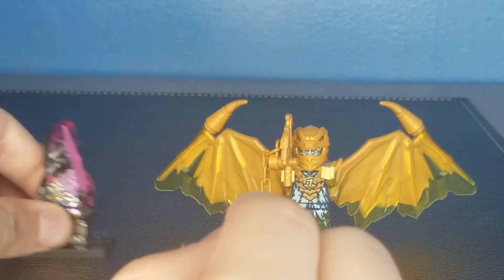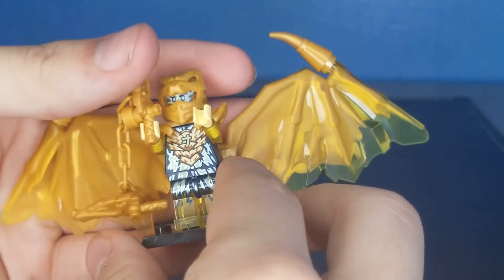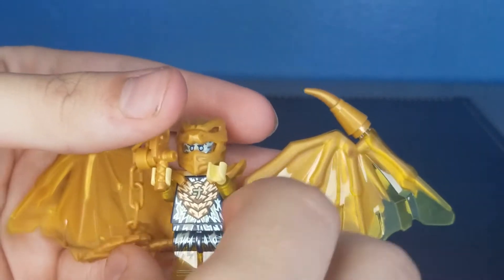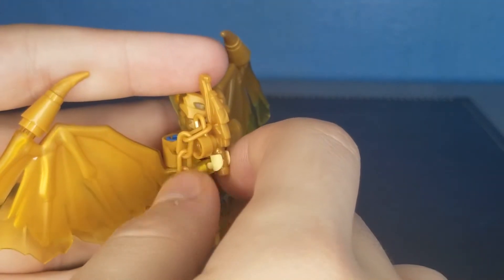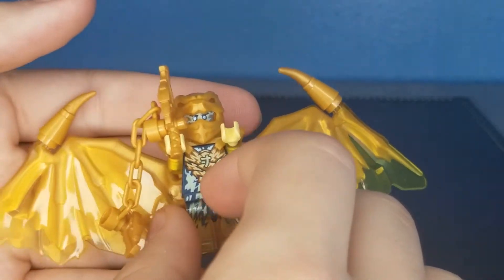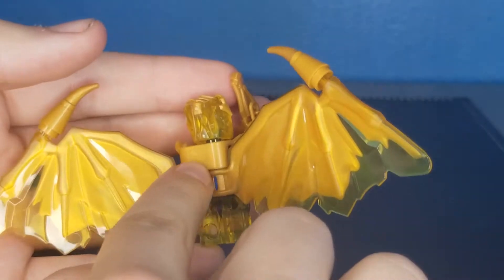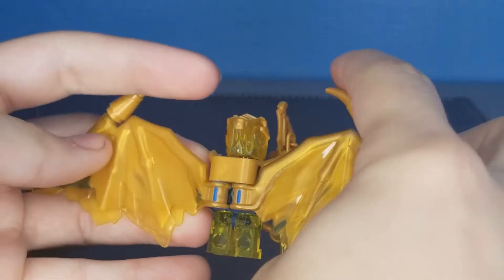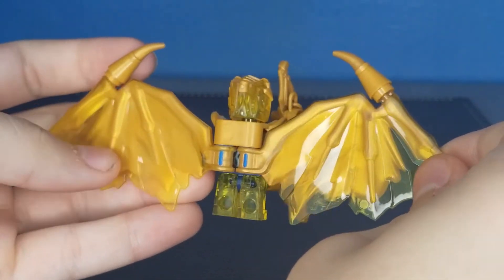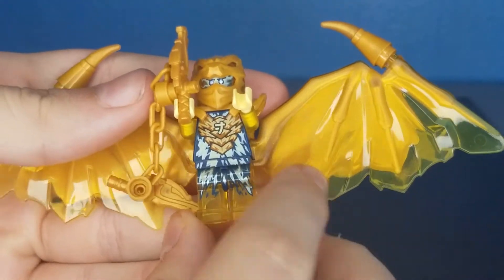But someone who I don't think looks really good is Jay Golden Dragon. He has a weapon which is like a sword with a chain and another sword, which I think is really lame and it doesn't stay on there well. On the back he has a little connector piece with some Technic pins for his two golden wings — these little spikes right here, which I think look bulky and dumb as well.